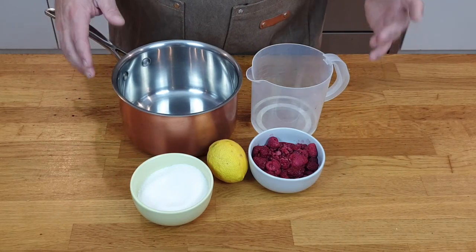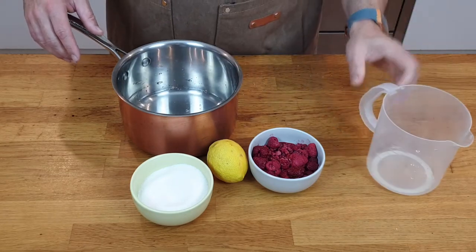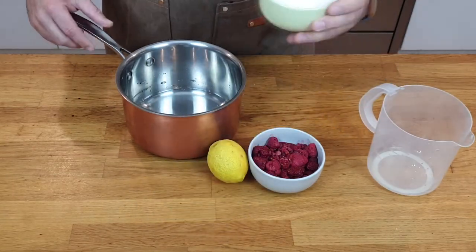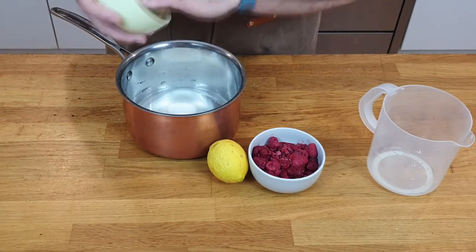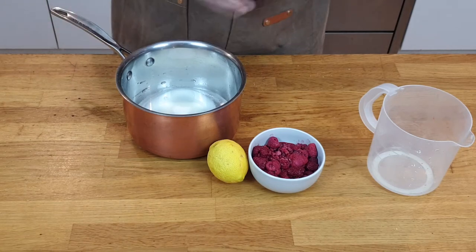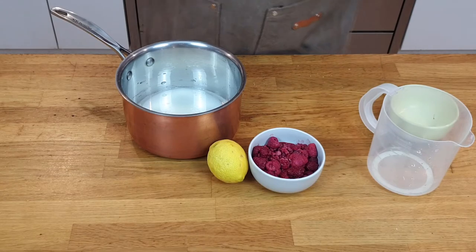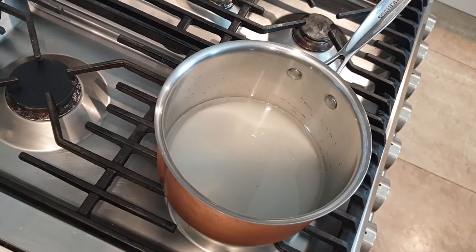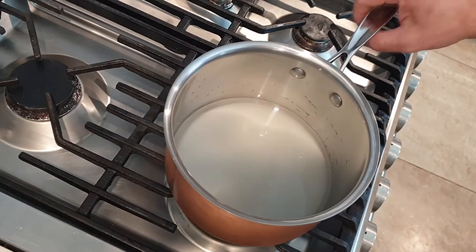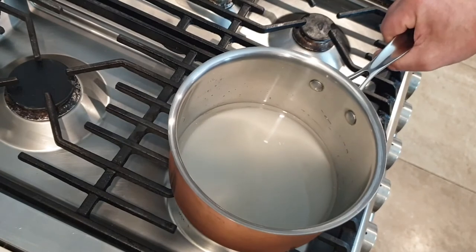What I'm going to do first is put my water into the saucepan, also my sugar, and I will bring that to a boil for about three to five minutes — I want to have a syrupy consistency. Let's get to the stove. Switch on your stove with a bit of moderate heat, and we are going to bring that to a boiling motion.